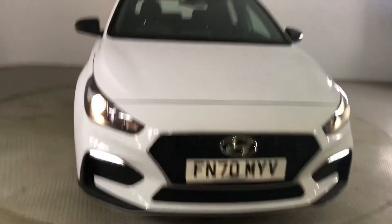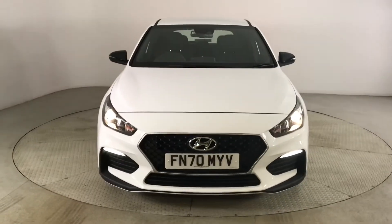I'll just turn off the engine and take you out of the car now. If you are interested in this Hyundai i30, please get in touch with us — send us an email or give us a phone call and we'll be happy to assist you further. Thank you very much for watching.